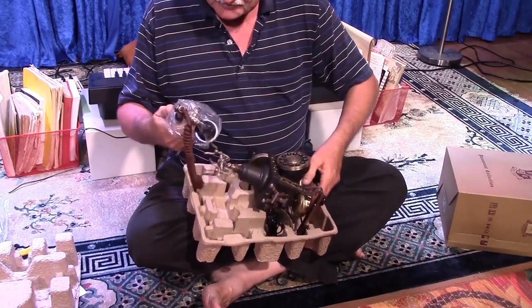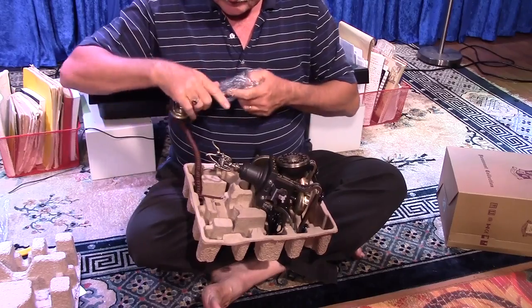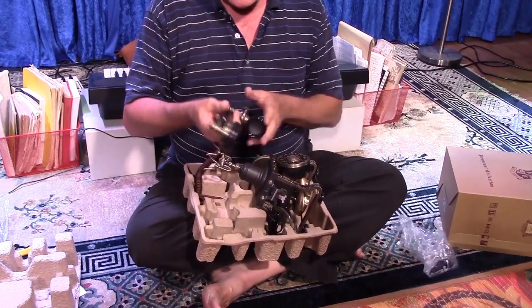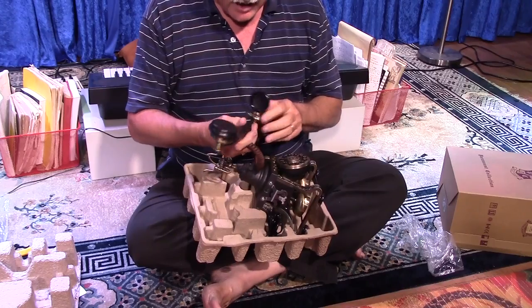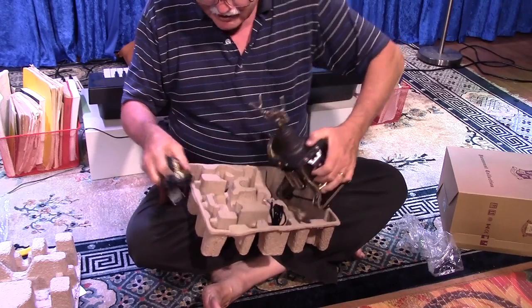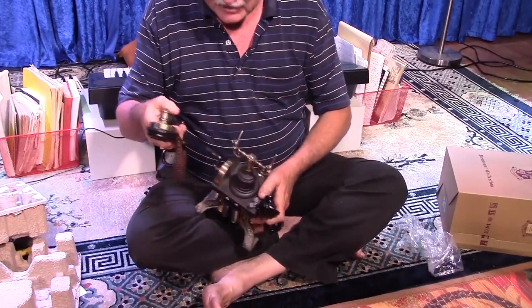Here's the headset. I wasn't really expecting too much from this part because a lot of people complained about its very plasticky feel, but actually I'm pleasantly surprised. I find it quite okay.